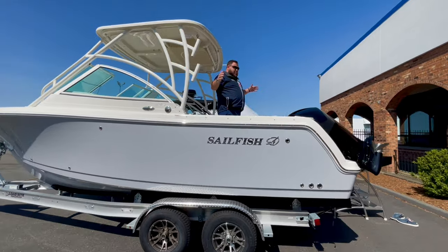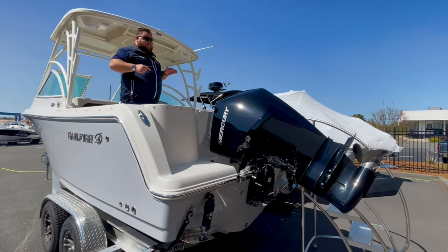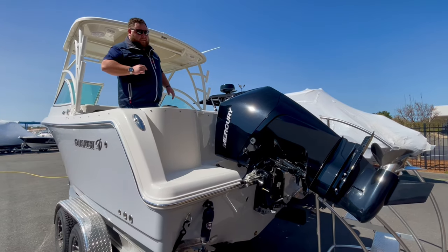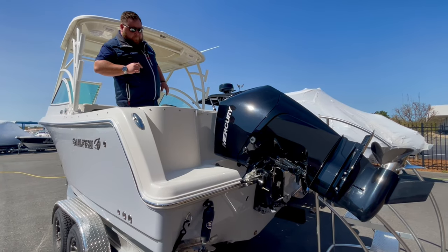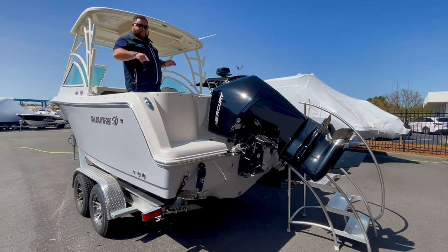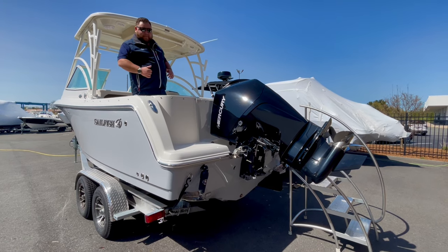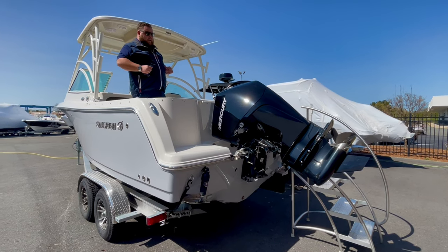Starting here back at the transom of the boat and moving forward — big 300 Mercury on there, black top to bottom with the stainless steel prop. You have a ton of room too. When the engine goes down, you're actually going to get a lot of room to walk back and forth from each side of the boat, whether you're jumping off, dropping lines, or fishing.